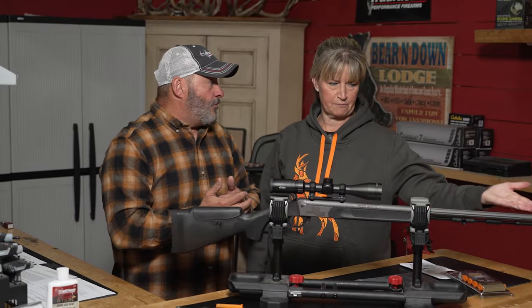It really simplifies muzzleloading, but the big thing is you've got to check your state regulations. Some states — a good example is Colorado where we live — you can't have a powered scope, and you have to put your black powder and your sabot down the barrel, down the fire stick.